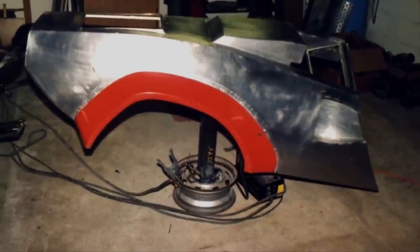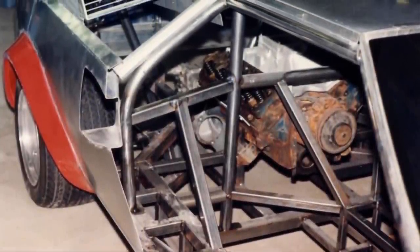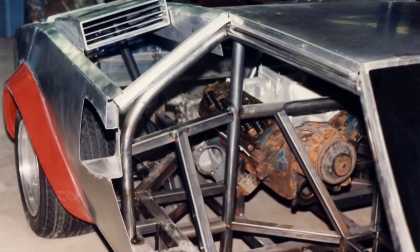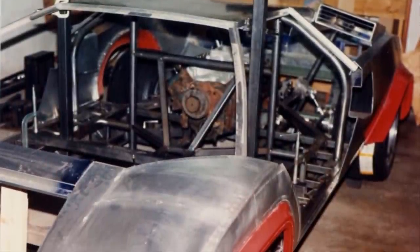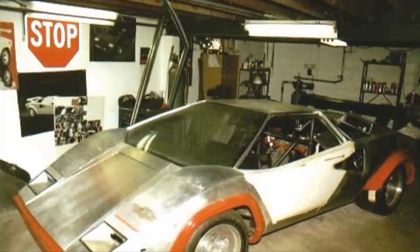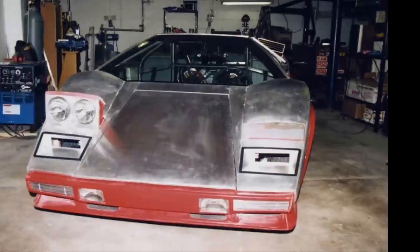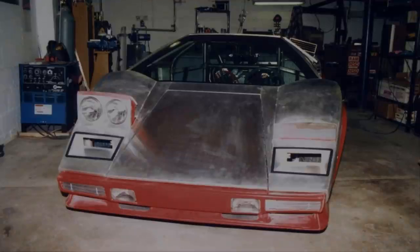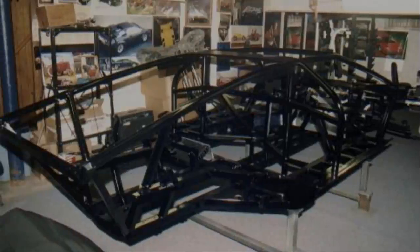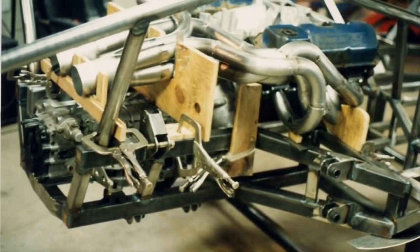The amount of time and energy that must have gone into this custom fabrication cannot be overstated — there's definitely a reason this project took 17 years to complete. This is the completed passenger side rear fender. He then made sure the body panels fit onto the frame; these body panels are so expertly put together you'd be hard pressed to tell it wasn't an authentic Lambo. Ken does have an engineering degree, which may have made this a tiny bit easier. This is a 100% handcrafted aluminum tube frame.